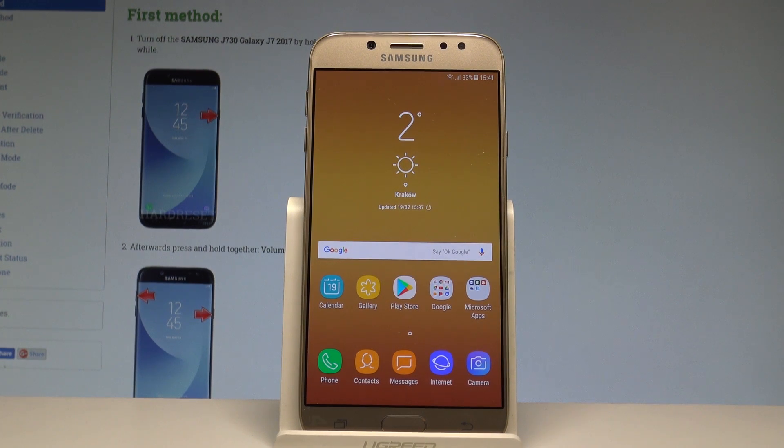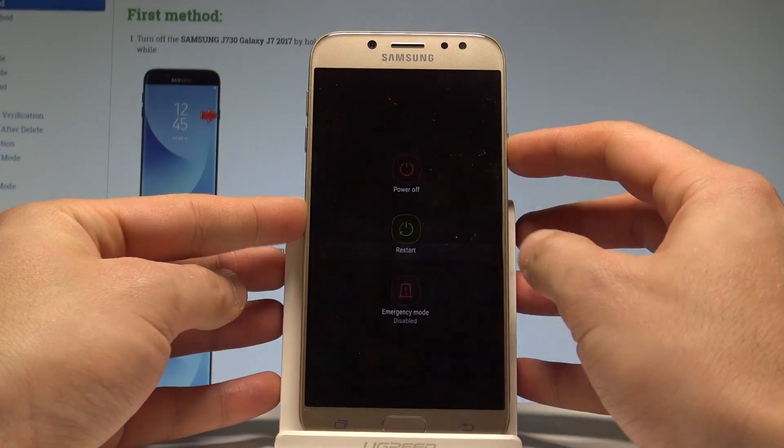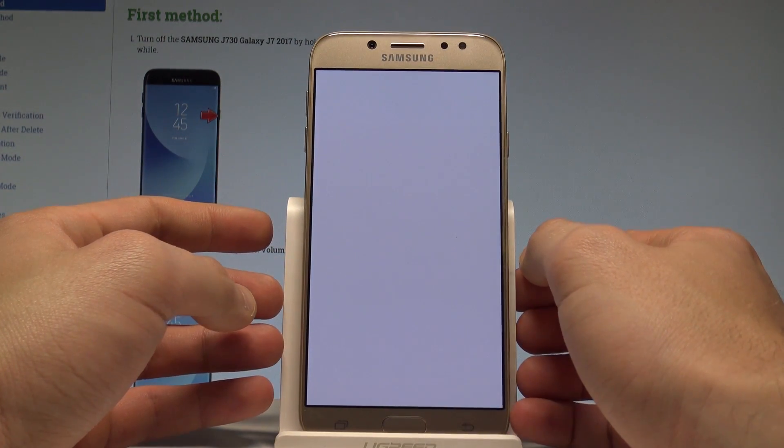Here I have Samsung Galaxy J7 2017 and let me show you how to enter the recovery mode on the following device. So at the very beginning, let's start by holding the power key, choose power off, and tap power off again just to switch off the device.